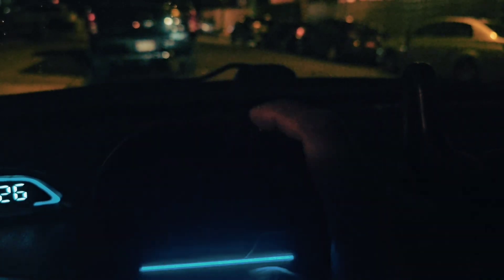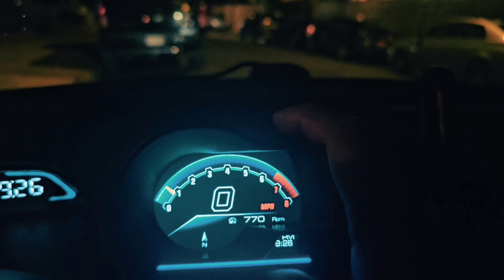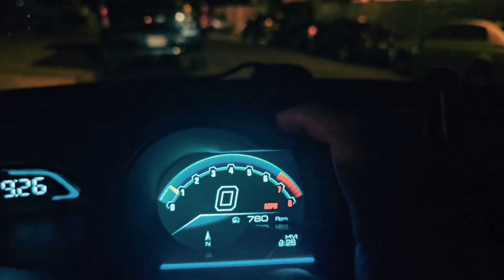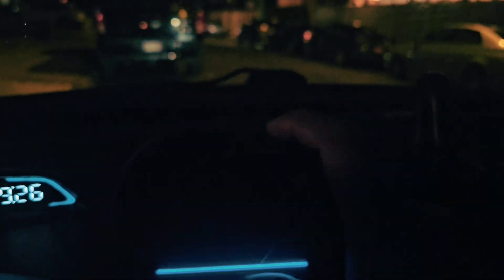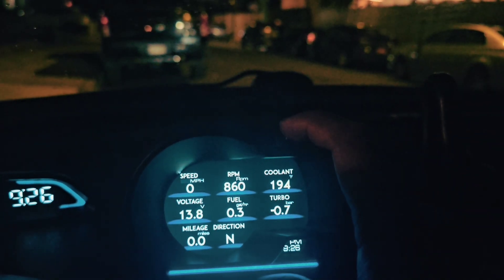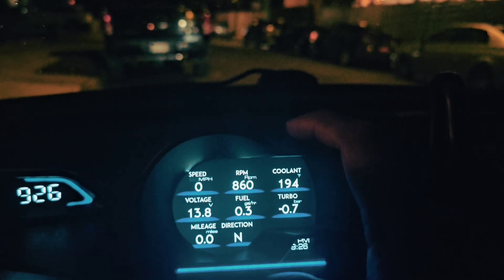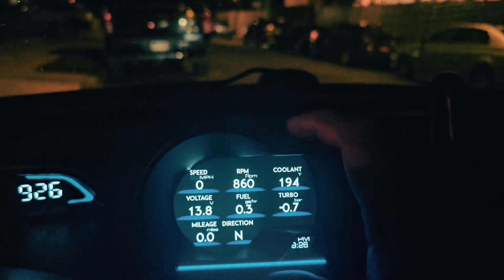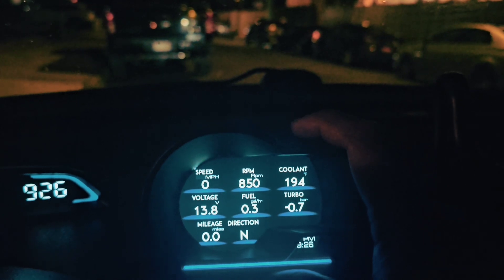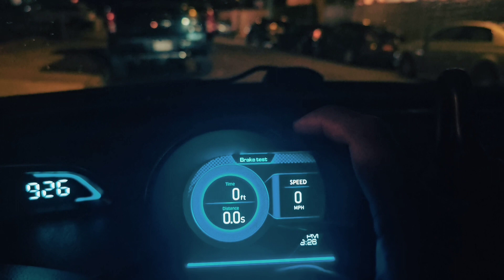It shows turbo and stuff like that — I don't have a turbo, and I'm pretty sure this one is more suitable for a bike or motorcycle style. But it's kind of cool because it's also going to give you more information about your voltage, your mileage, and stuff like that — a lot of functions.